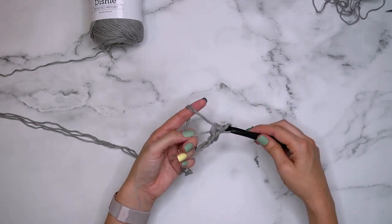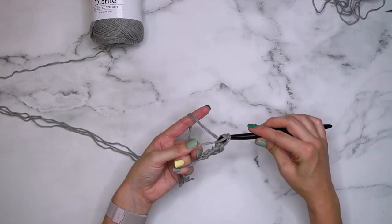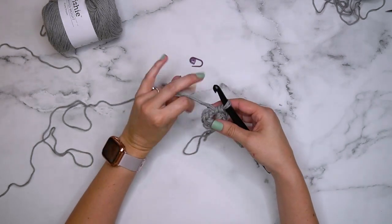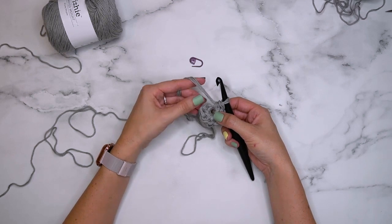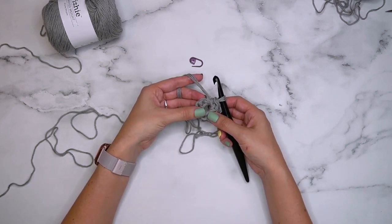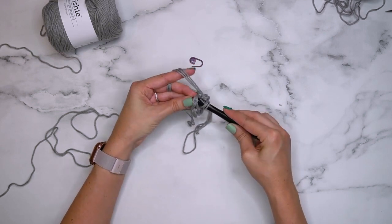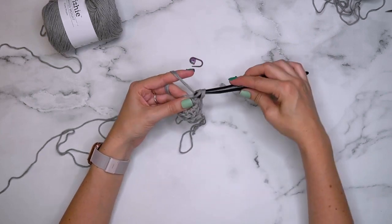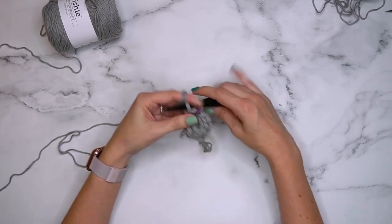I'm going to single crochet eight stitches into this magic ring. Now that I've worked around, I can pull my ring slightly tight — I don't like to pull it all the way yet. We are going to be working continuously so we won't be joining. As you start the next round, be sure to mark that first stitch so you know the beginning of your round.